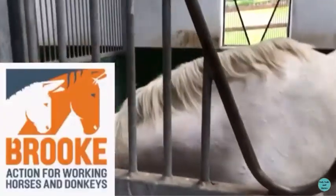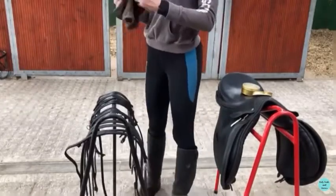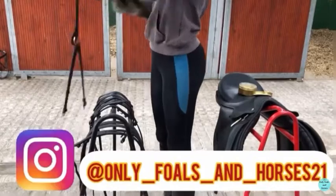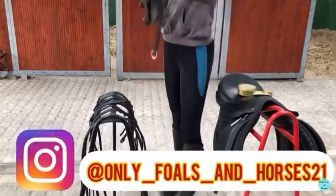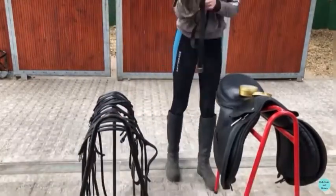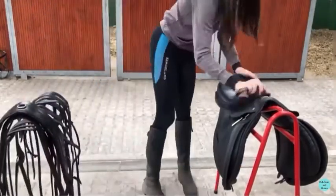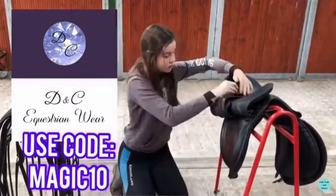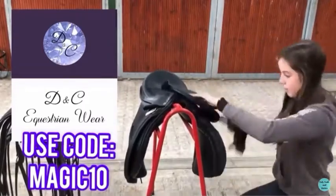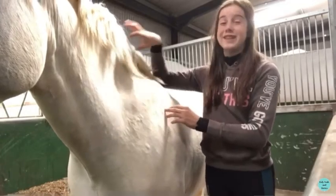Now I'm going to go and clean my tack. Okay, now that I've finished cleaning my tack, I'm going to pamper Arrow because you guys really wanted me to give him a good groom.